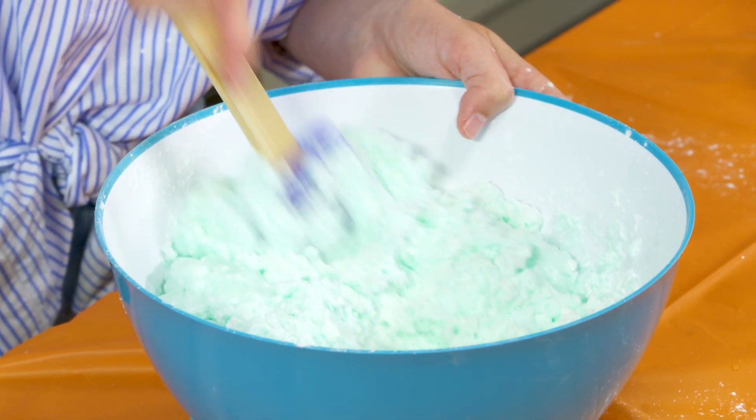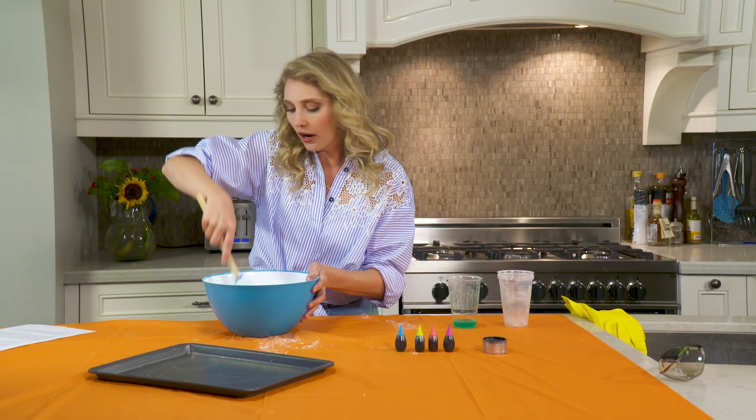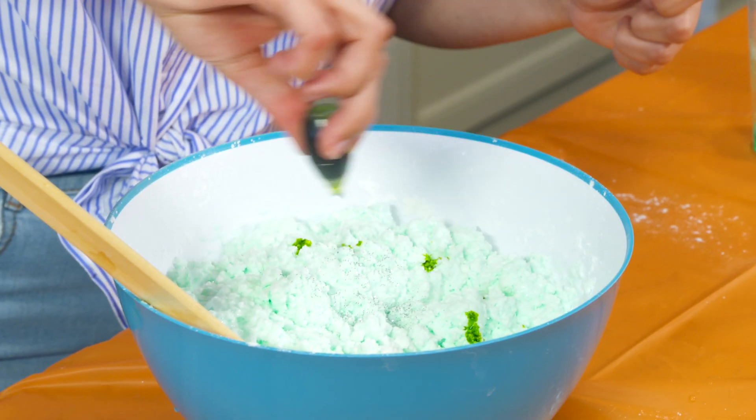So once it's got a good texture kind of like this, you can add glitter, you can add color — make it your own. First, we're going to put some colors. I think this is a green. It is green.